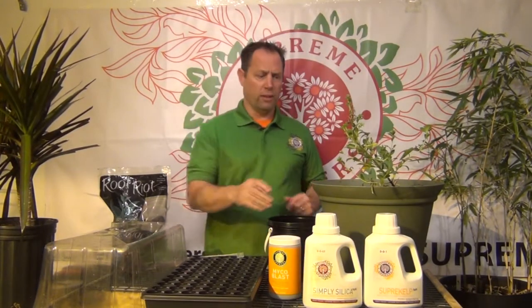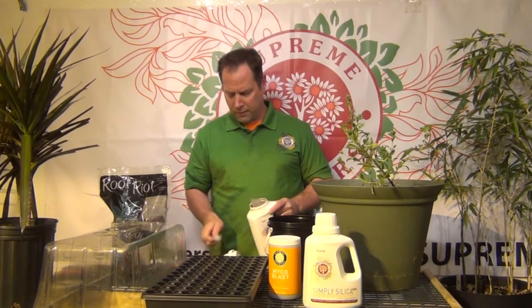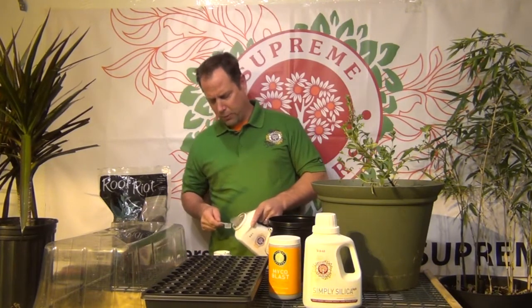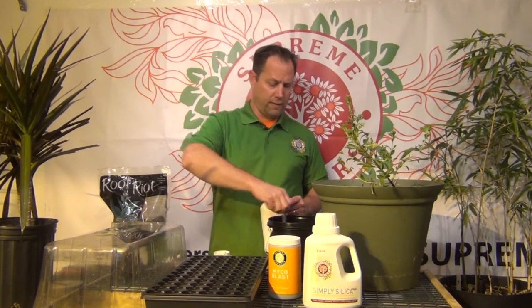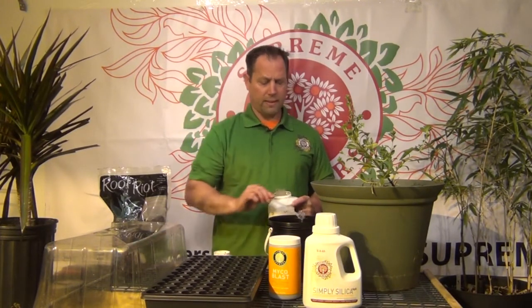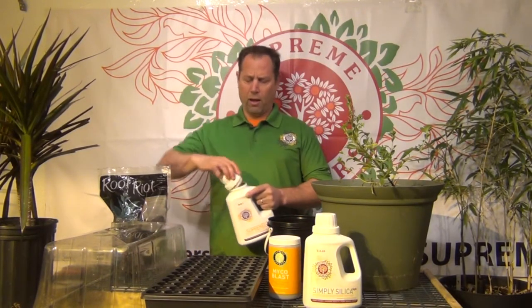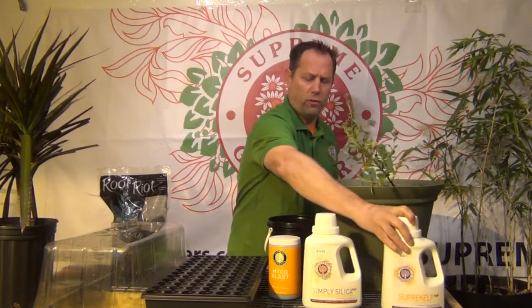The next thing we want to do is add super kelp. Super kelp is loaded with phytohormones that actually really speed up the root germination process. We're going to pour another five mils in here and give it a good shake. This has all sorts of micronutrition and trace elements, but really what we want is the kelp's powerful rooting hormones. That's what we're looking for out of this kelp.